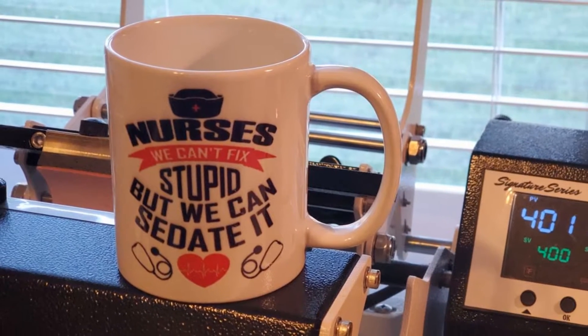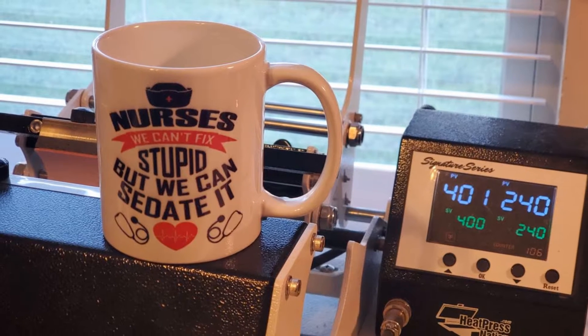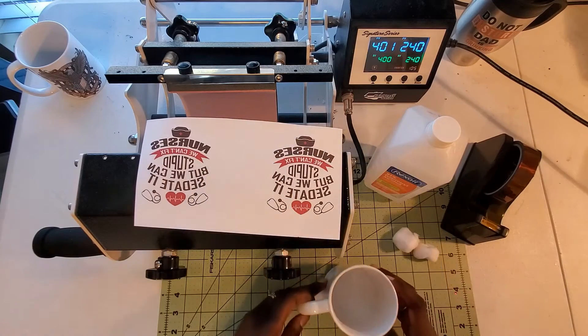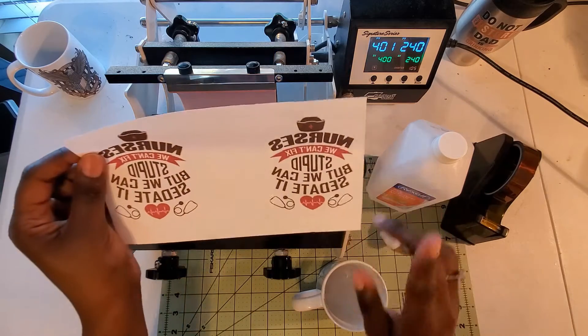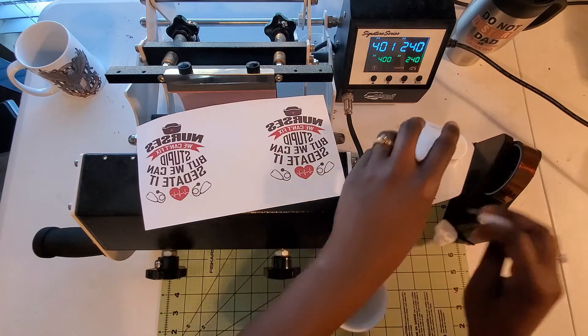In this video I will show you how to sublimate an 11 ounce coffee mug with a mug press machine. You first need to start off with a mug coated for sublimation, alcohol, cotton balls, your sublimation design, and heat resistant tape.